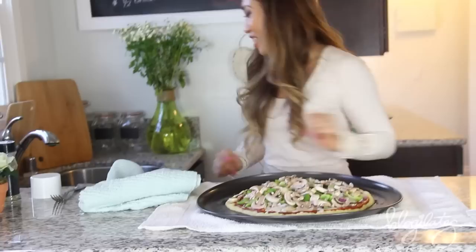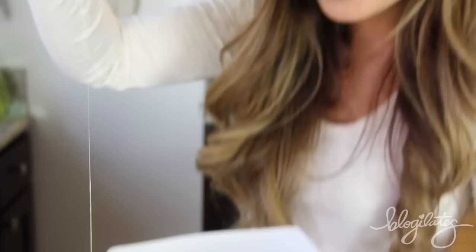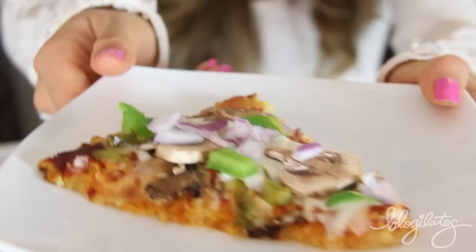My goodness. It's our pizza! It looks so good. Are you guys ready to try this? I am so ready to try this. Take a look. Oh, amazing. Look at that cheese — for days I won't even stop. Look at that gorgeous texture.